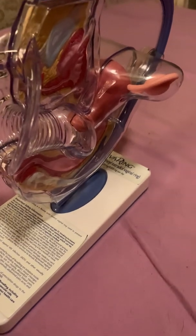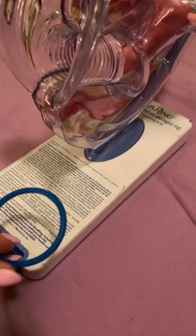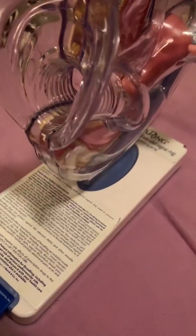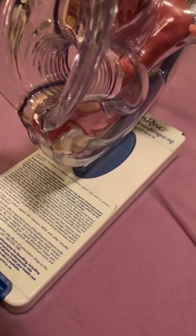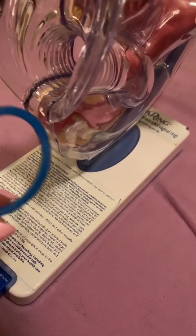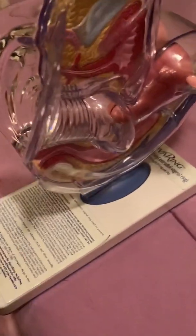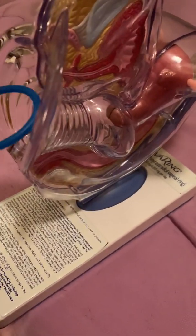This is a simulation of the NuvaRing. This may not be applicable for some women. Some women may not have the flexibility; they may not have the initiative to touch their bodies in a manner like this. But basically, it goes into the vagina.